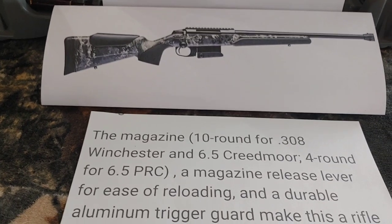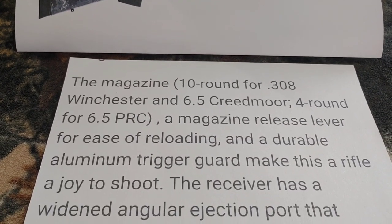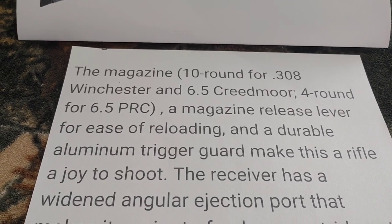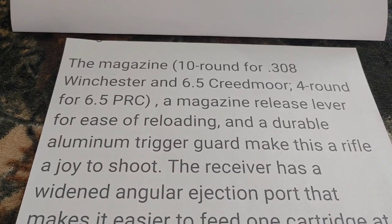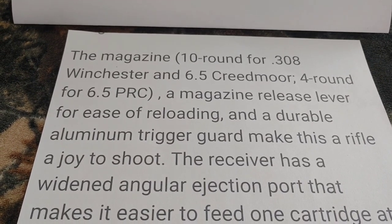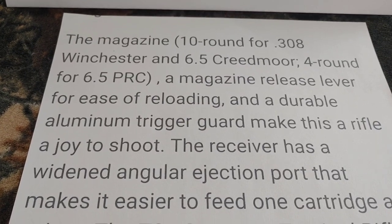The magazine is 10-round for .308 Winchester and 6.5 Creedmoor, and 4-round for 6.5 PRC — understandable, it's a little fatter cartridge. The magazine release lever is there for ease of reloading and durability.